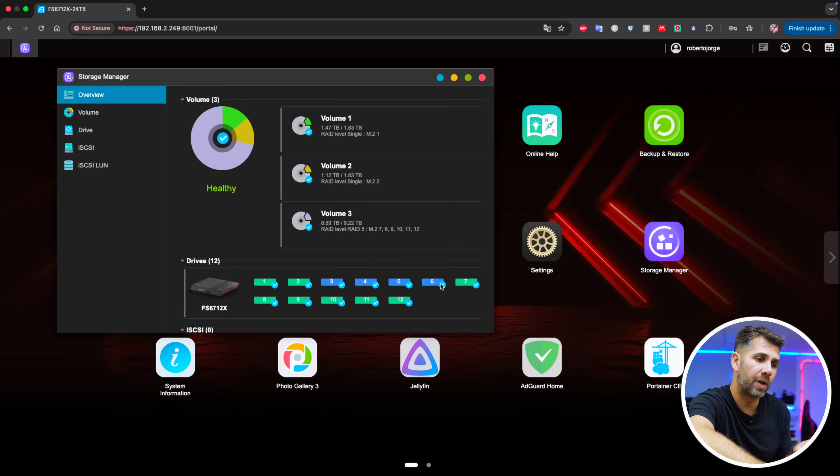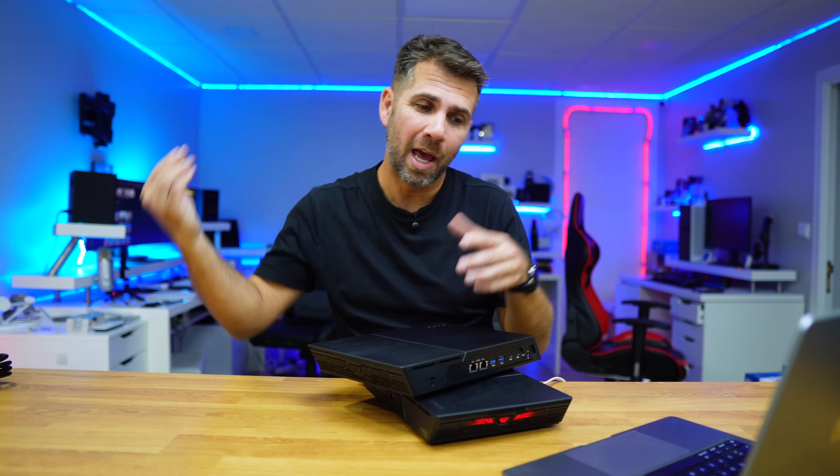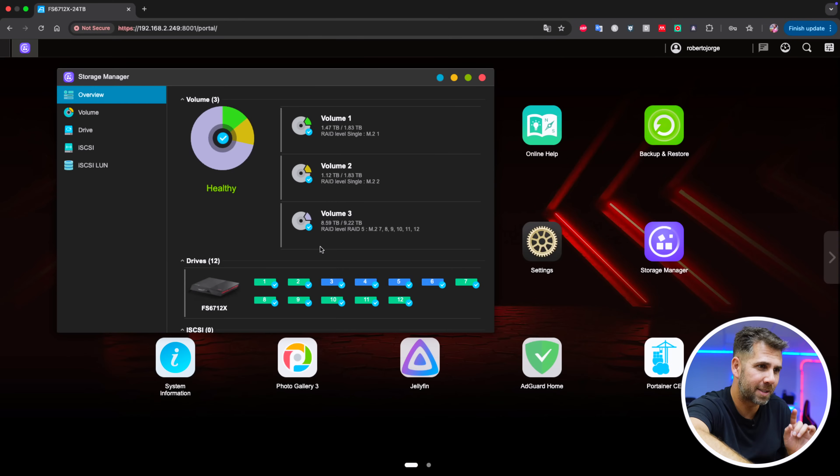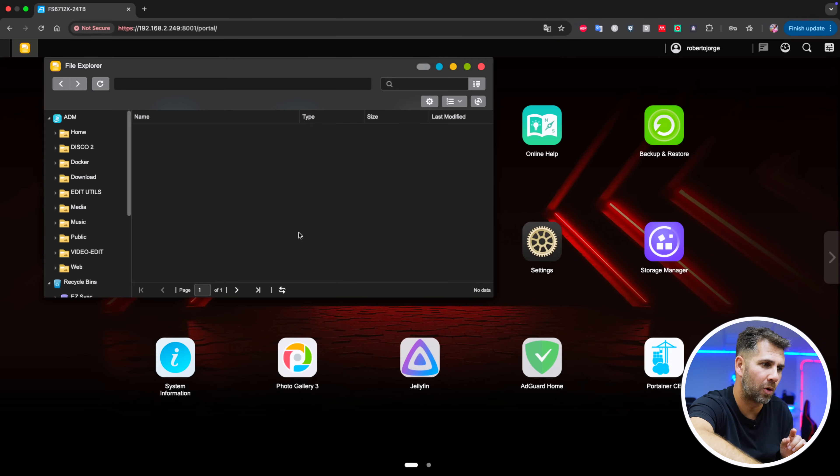These four Sabrent SSDs — 2 terabytes each — are not active at this moment; they show as inactive. Those are drives that I sometimes remove, test other units, then put back, and share the results. Besides that, let's take a look at the file explorer.